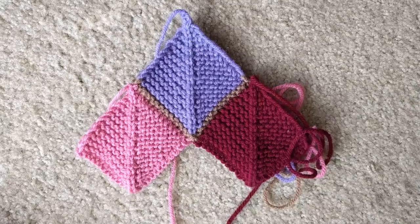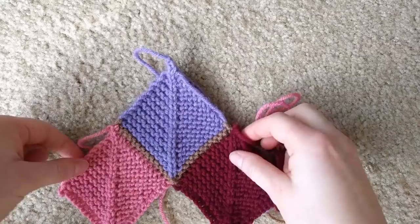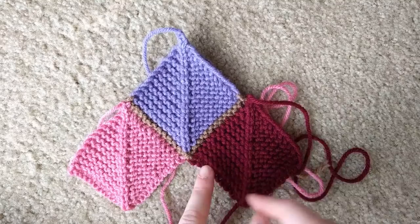I am doing a pot holder as an example, and as you can see I've made two base squares and I've connected them with one connecting square. For this I decided to do a couple of things differently. This is out of worsted weight acrylic yarn, and the squares themselves are about the same size.